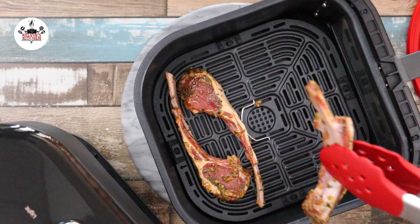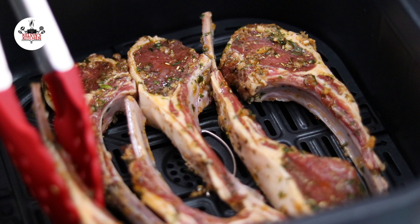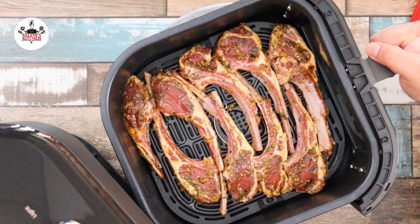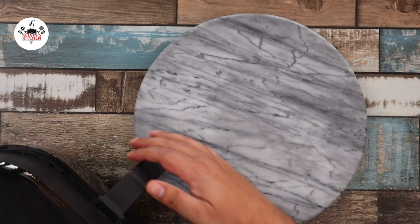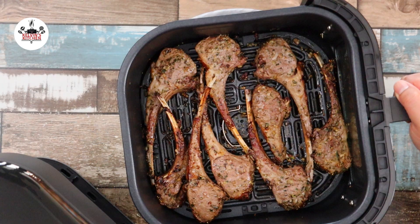Once your air fryer basket has been preheated, add in the lamb chops to the preheated basket. Air fry at 400 degrees either for 10 minutes or 12 minutes, depending on your desired doneness. Halfway through the cooking time, pull the basket out and flip them over, then bring the basket back into the air fryer and continue cooking for the remaining time.